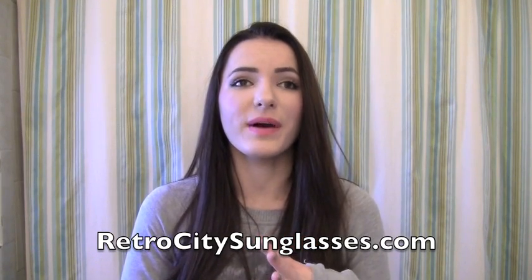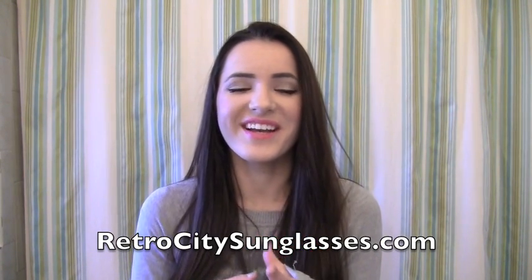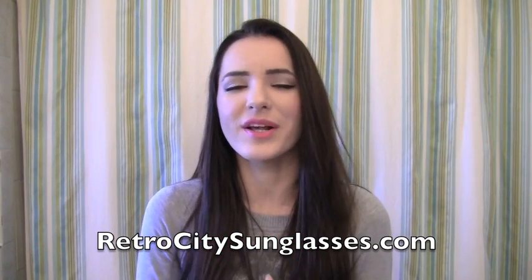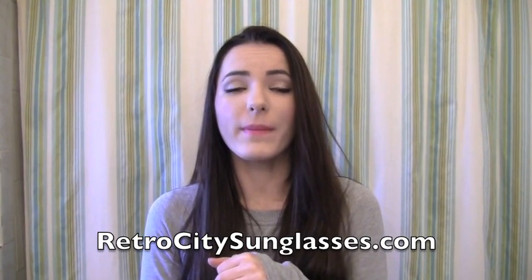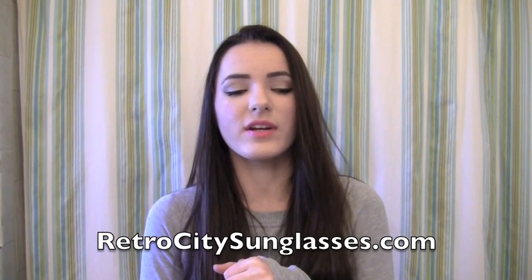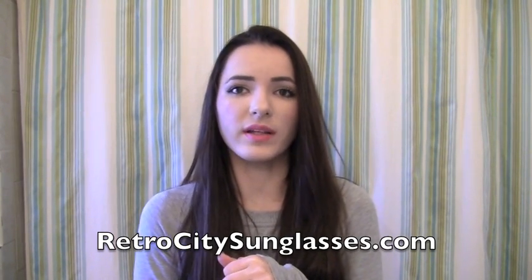Hi everyone! Today I have another super exciting video — it's a review from retrocitysunglasses.com. I have three pairs of sunglasses to show you guys. I love them all, but I'm going to go into depth about what I like and don't like about each one. All their sunglasses are super cheap, so they're great for holiday gifts, presents, or stocking stuffers — they won't make a giant hole in your wallet.